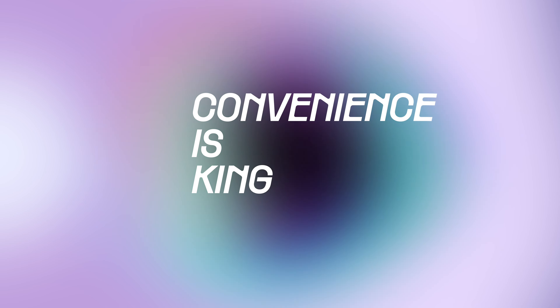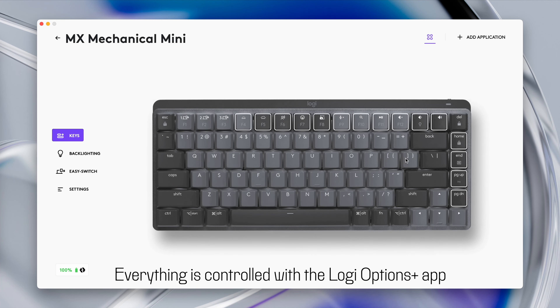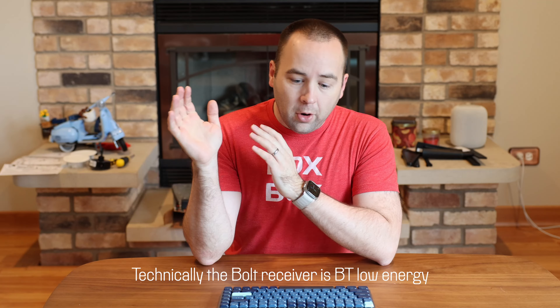The best thing about this keyboard is how convenient it is. There's a bunch of little conveniences here that make it just as easy to use as all of Logitech's other products — yes, it's a mechanical keyboard, but it's just as easy to use as their normal keyboards and their mice. It's really easy.